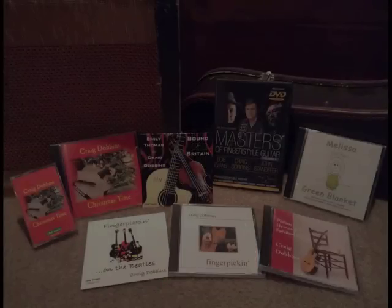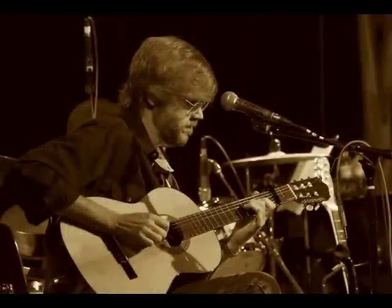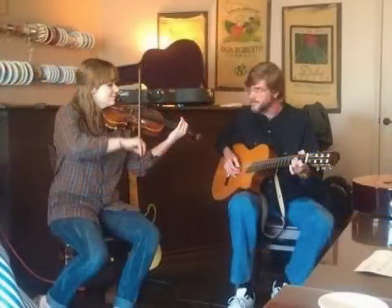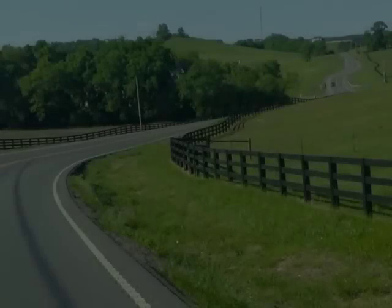Speaking of CDs, I've been thinking — actually, I've been doing more than thinking. I've been writing and recording material for a new full-length album called The View From Here. It's all instrumental guitar with a wide variety of music, both acoustic and electric, solo, and with some of my musical friends. You might say it takes you on a little journey.